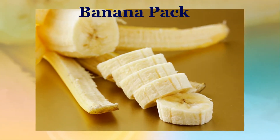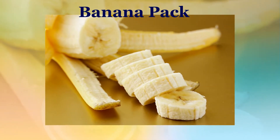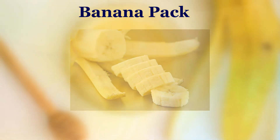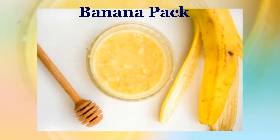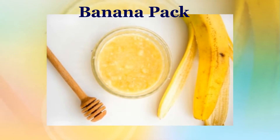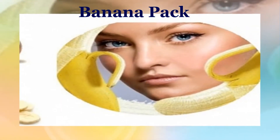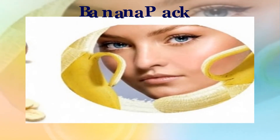Banana pack: Chop and mash the banana. Add some honey and rose water into it and blend well. Lastly, add some yogurt and blend until you get a smooth, homogenous paste. Apply this pack and leave it on for 25 minutes, then rinse with cool water.